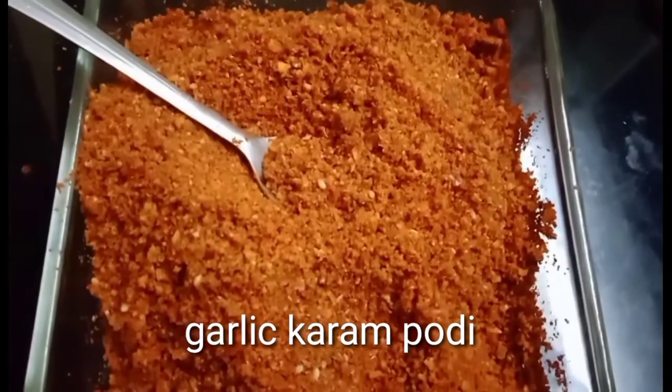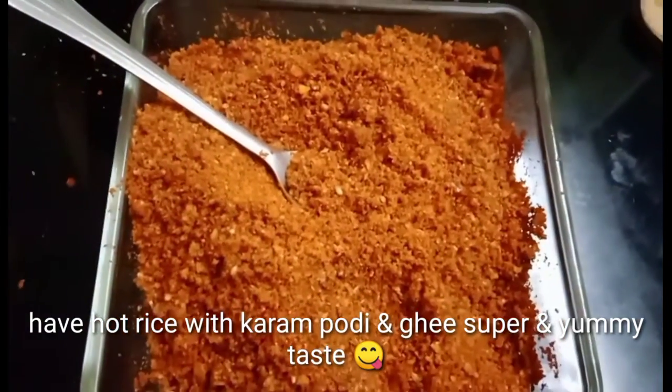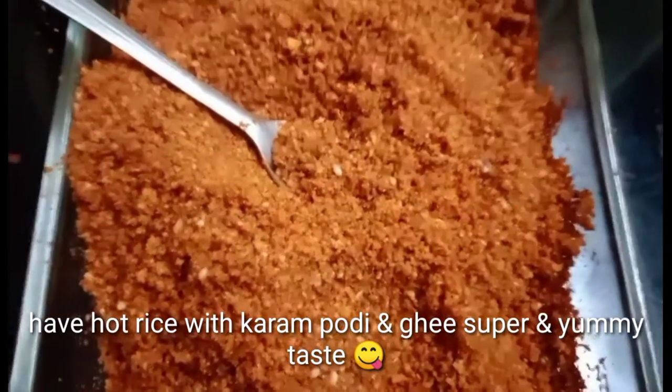I am going to eat this Karpadai. You are also going to eat it.